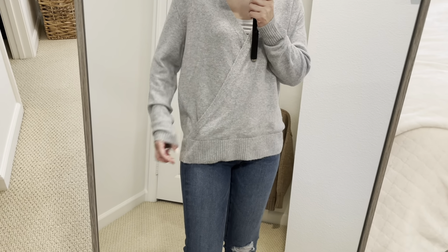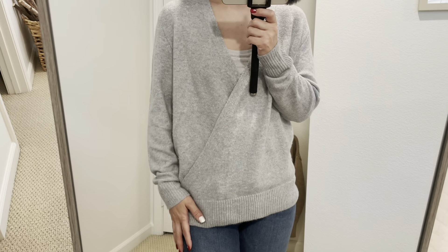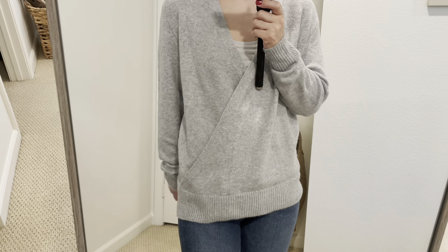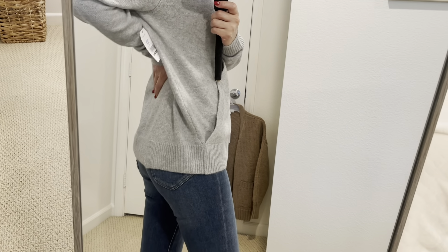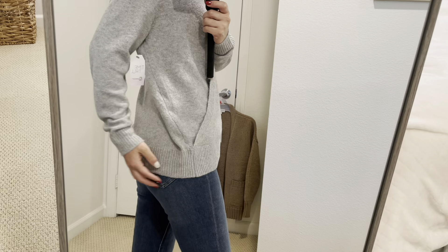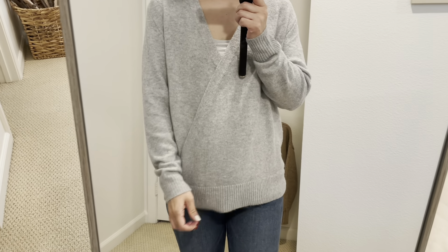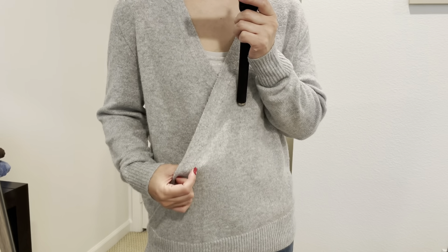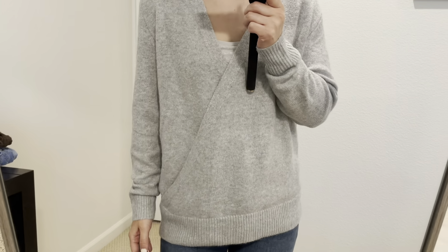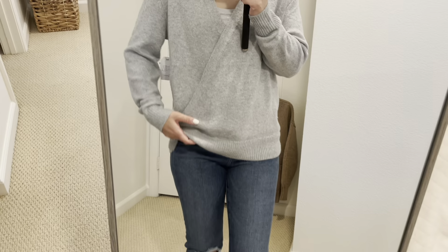The sleeve length is really long. This is a very, very soft material. The back is just straight — the same length as the front. It comes in three other colors: pink, blue, and ivory, like off-white.